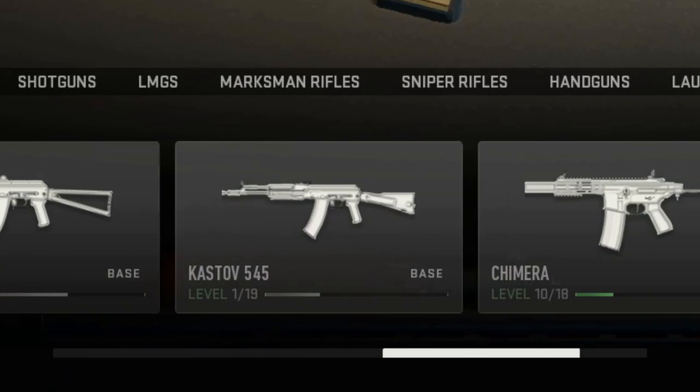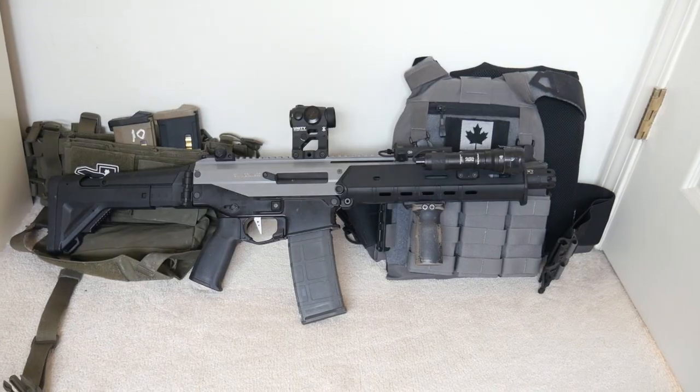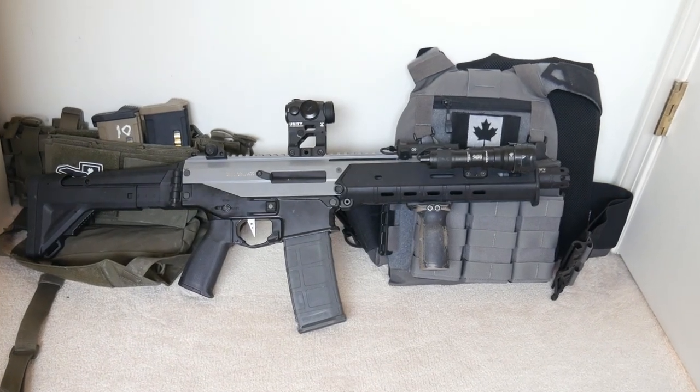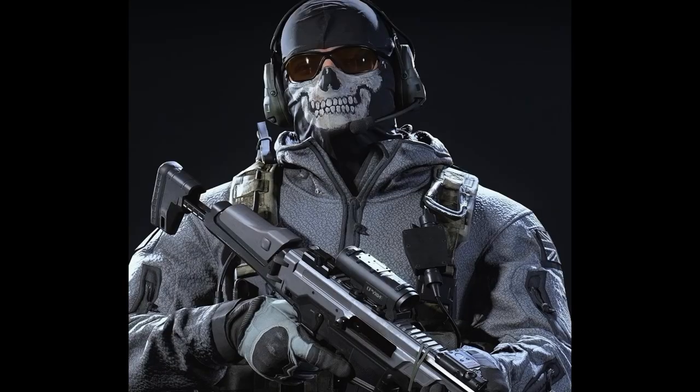The ACR is a very competitive member of the Assault Rifle category, largely due to its ability to accurately place automatic fire further out than any other weapon. As long as your aim is accurate and your awareness of the enemy's position is keen, you'll find the ACR is a very effective weapon.